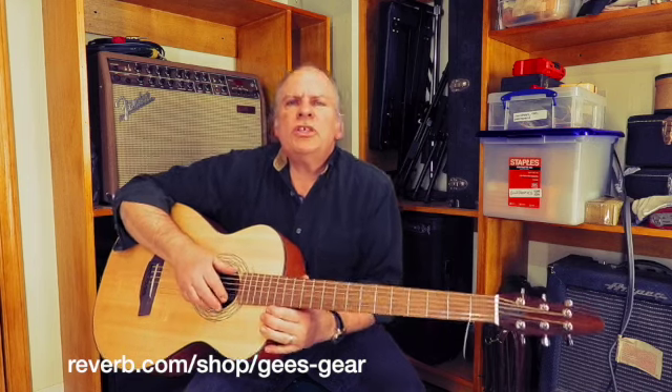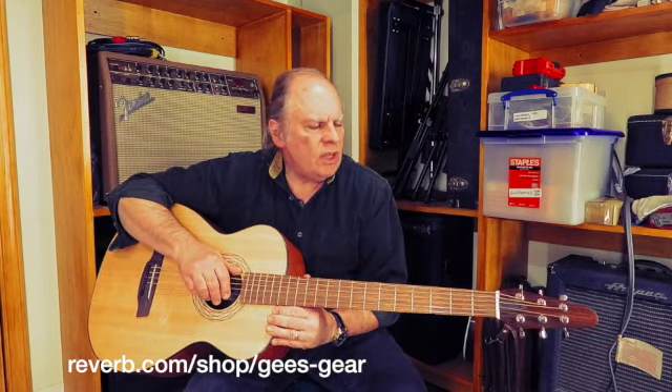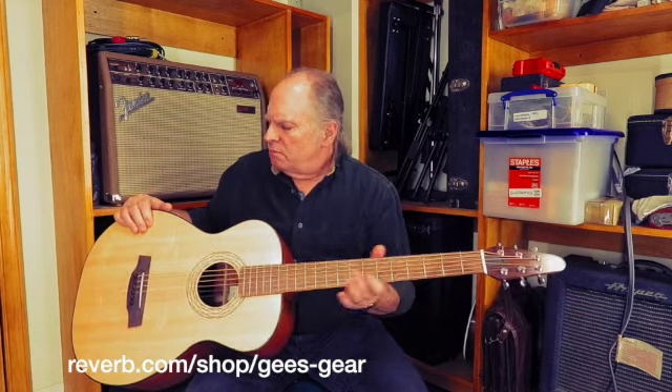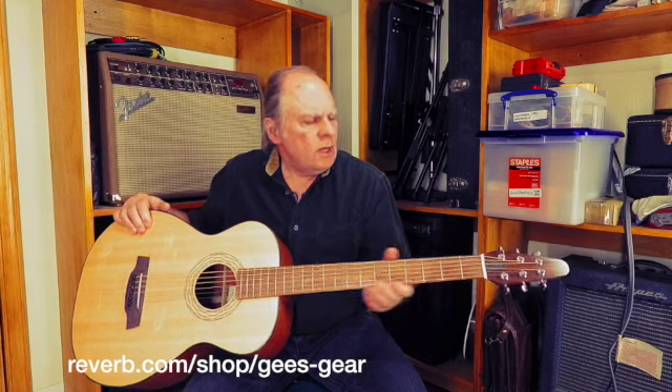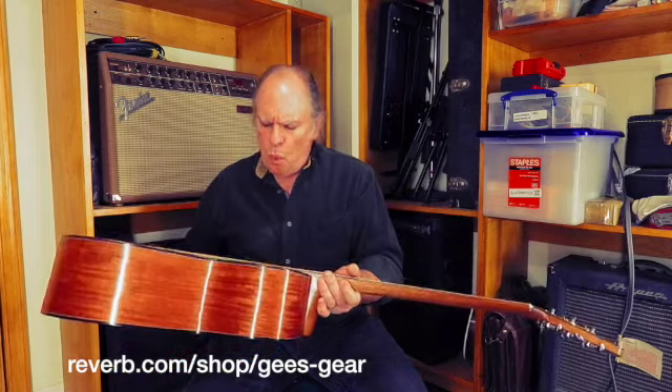Hello again, gang. Jeff from G's Gear here, down in the shop, knocking out a couple of videos this evening. And we've got for you here a really beautiful, beautiful instrument. This is a Barbarossa Baritone 30 — I think the model is a BB-1.